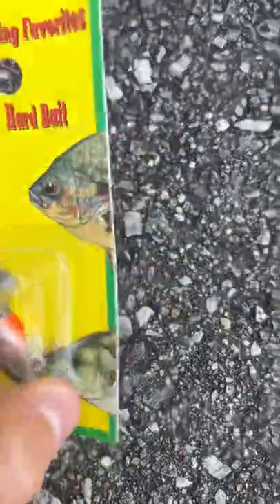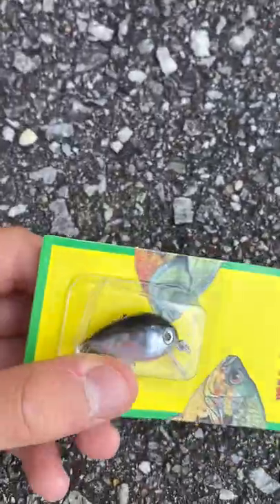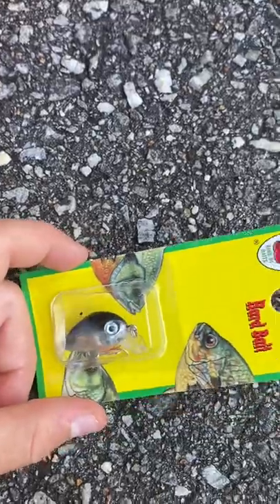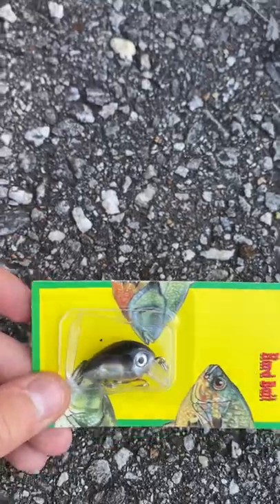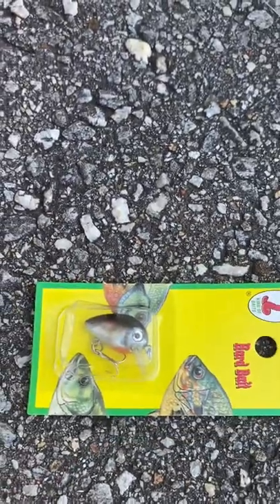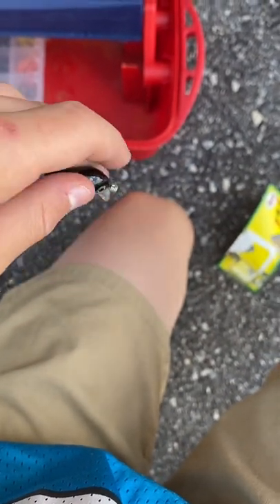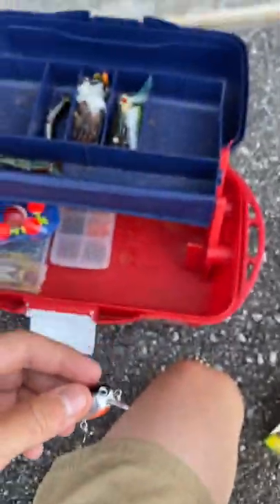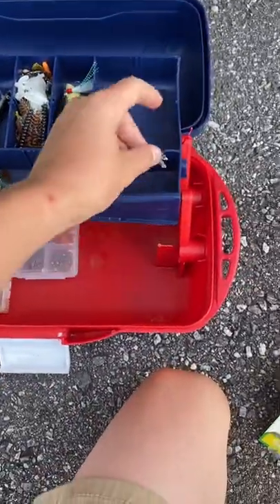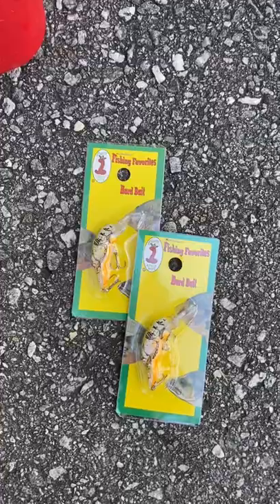Next up we have this little guy. I saw it and thought it looked pretty cool. It's probably good for bluegill, crappie, and smaller bass — bait fish and stuff. The thing is so small it only needs one hook, which I thought was funny. I'm going to put it in this compartment here, on with the big crawfish.